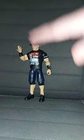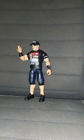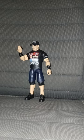Anyway guys, this will be part of March's unboxing. I hope you guys like, comment, and subscribe.